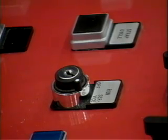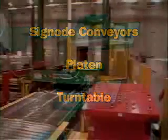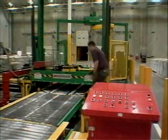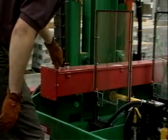This shuts off electrical power to SigNode conveyors and all hydraulic power. Electrical power to the strapping heads remains on, allowing you to feed and take up strapping.